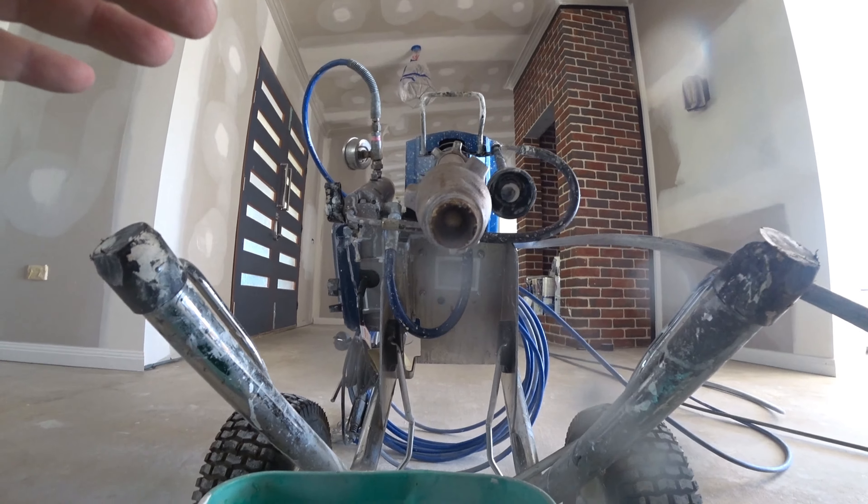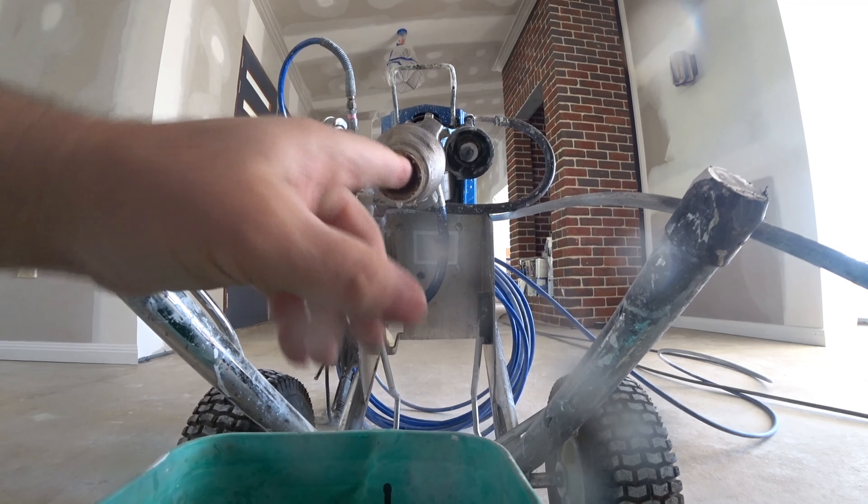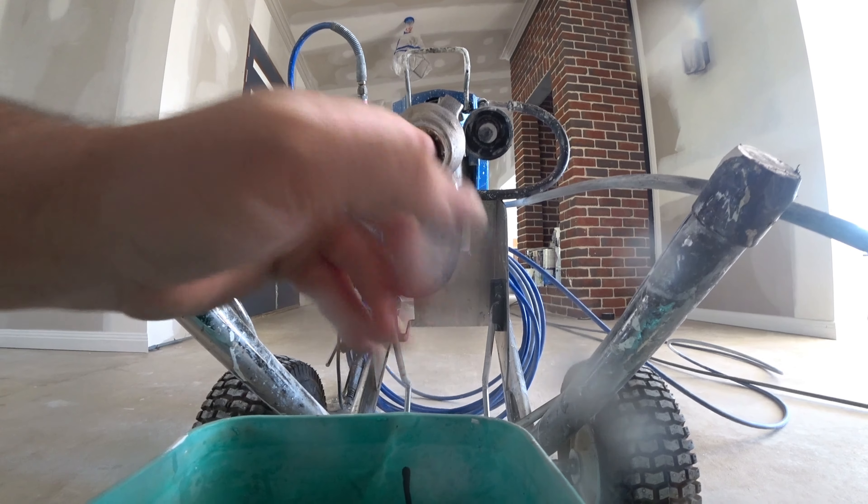Hopefully I will help out some people out there who don't know this — that little ball inside there needs to be loose.